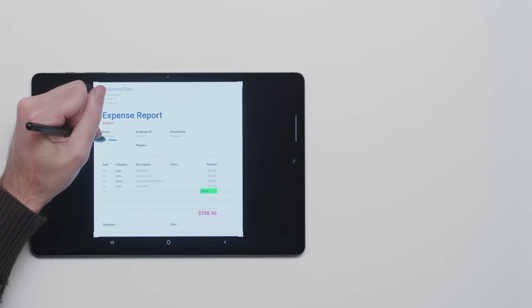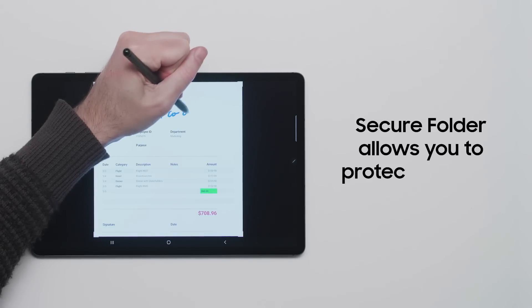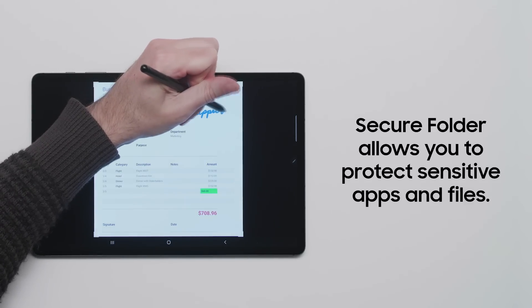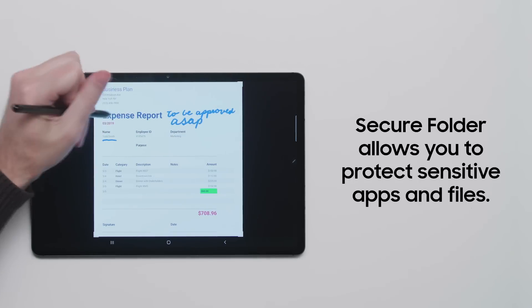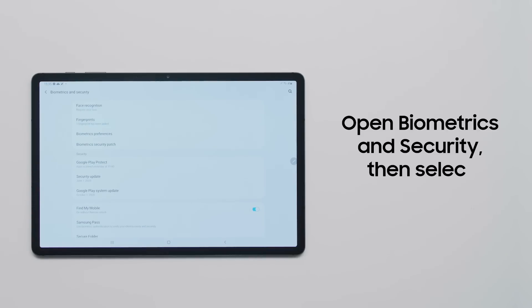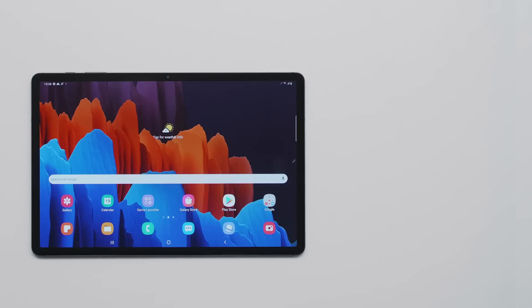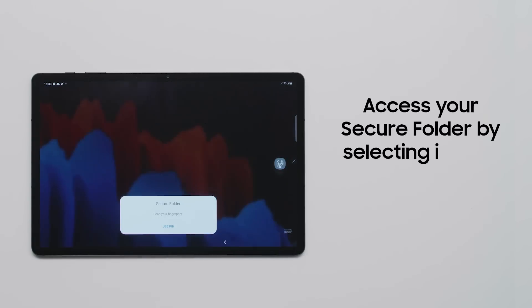You may have files that you want to keep away from prying eyes. The Secure Folder feature allows you to add an additional layer of protection for sensitive files and apps on your Galaxy Tab S7, all protected by the Samsung Knox security platform. To get started, open the Biometrics and Security section of the Settings app, select Secure Folder, and after you set a passcode, you can access your Secure Folder by selecting it from your app drawer.